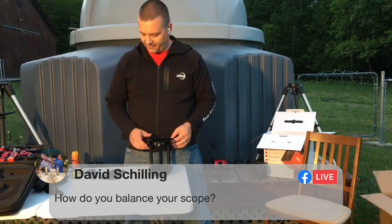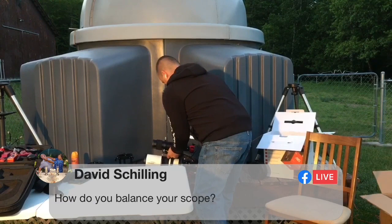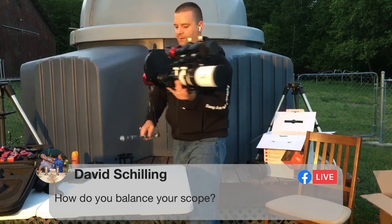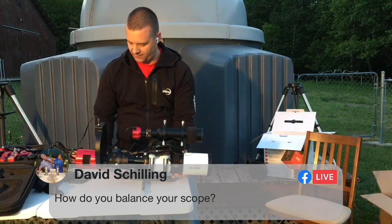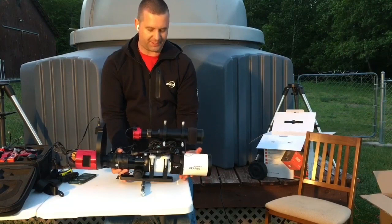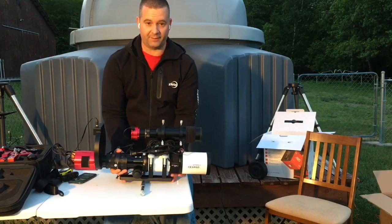David Schilling asks: how do you balance your scope? To balance the scope, I take a dowel and find the center of gravity — then put that right in the middle of the saddle. For a little scope, you really don't need to balance it at all, but I've been imaging for a while and it's good practice to have it balanced, although it's not required.